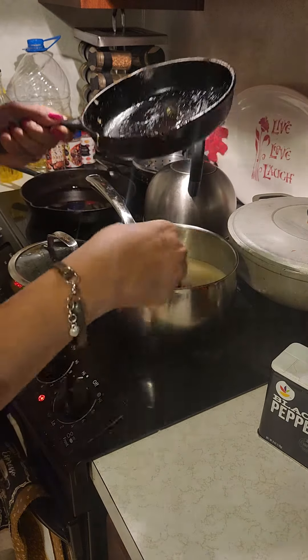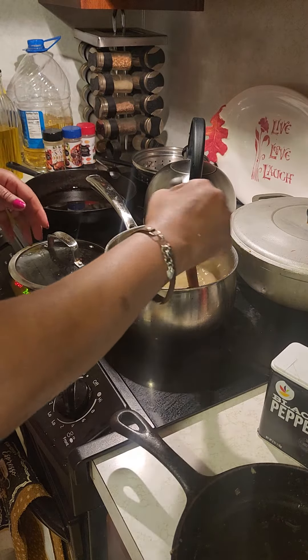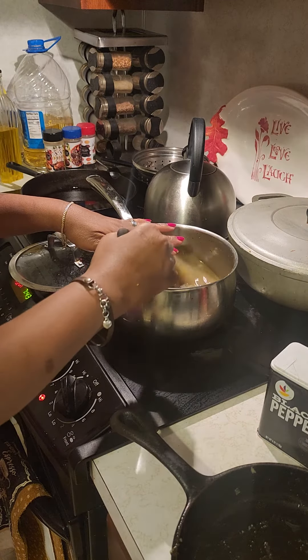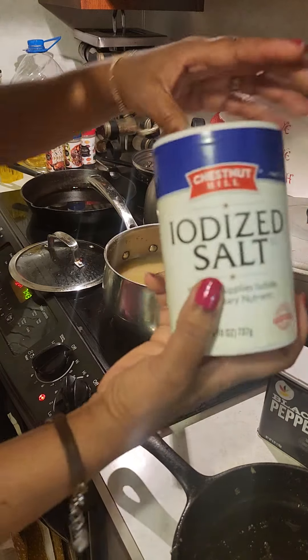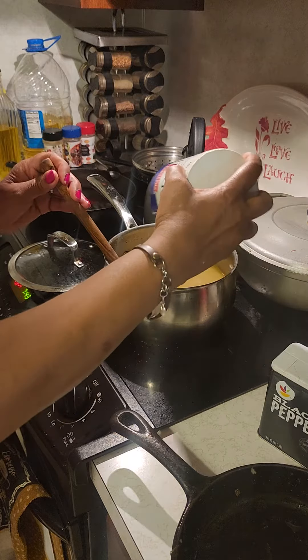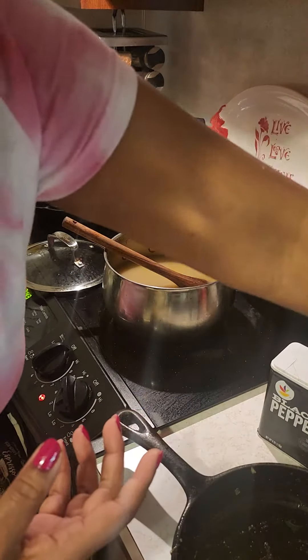And the gizzards are in here. I've had this on for a good minute, so I'm just going to go ahead and season it now, going the old-fashioned way. Just a little bit because we used a broth, and that's full of salt.